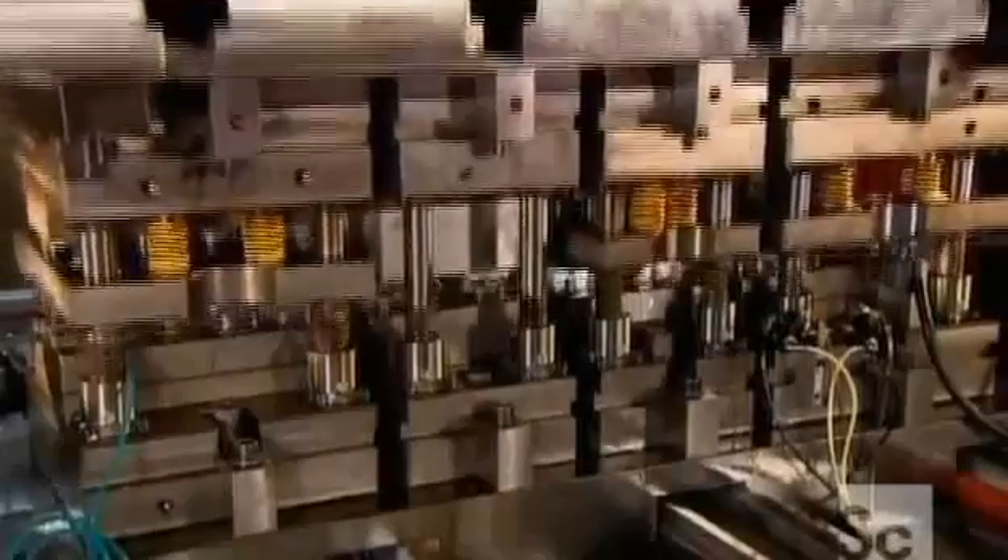It all starts with this punch press. It cuts and presses steel into the shape of the chain's inner links, which looks a lot like a figure eight. Incredibly, it generates 10,000 links per hour.